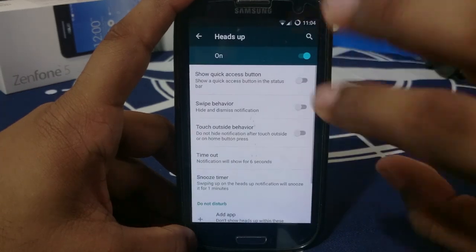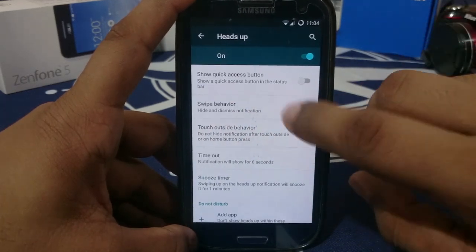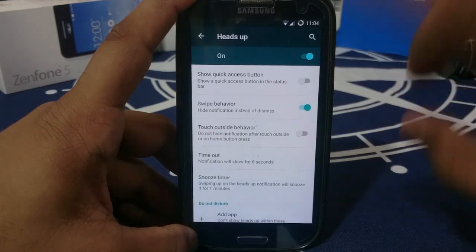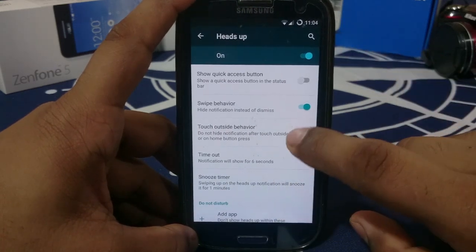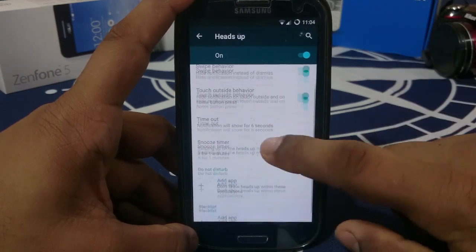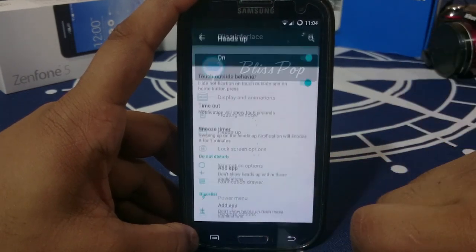Heads up is an awesome feature. You have a quick access button in the status bar. Swipe behavior can be set to hide and dismiss — normally swipe up to dismiss, and right or left for dismissing. Touch outside behavior: if you touch anything outside, it will hide the notification. The timeout for the heads up display is six seconds by default. You can also set a Do Not Disturb blacklist and add apps to it.